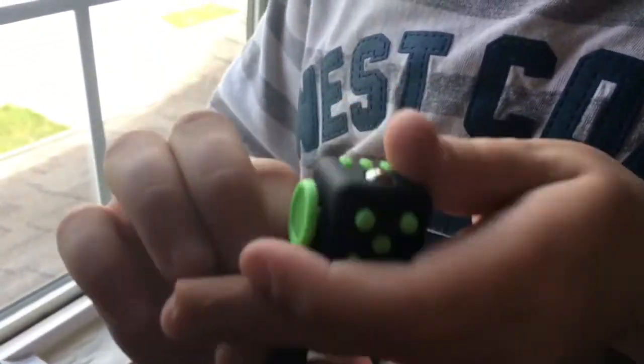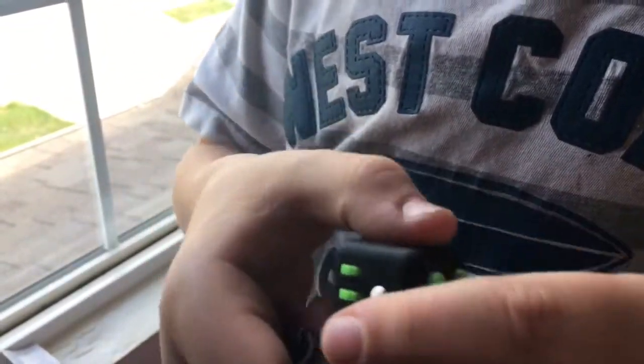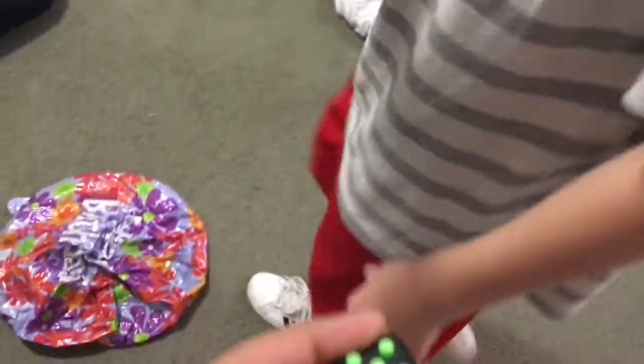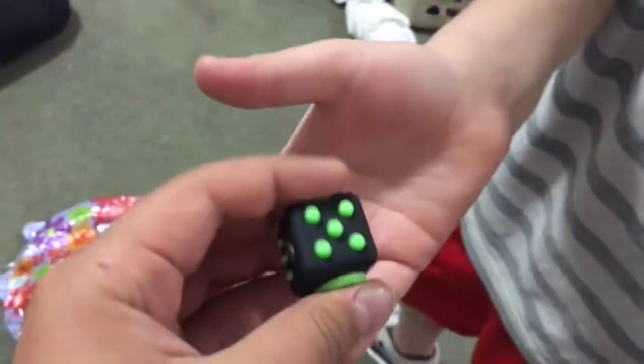It's not supposed to be this size — it's supposed to be much bigger. Everyone else's is bigger. Do you like it? You're gonna mess with it. Can I see it? It's much smaller than it's supposed to be — the other one's supposed to be like that big. You know that pops? That's exciting.